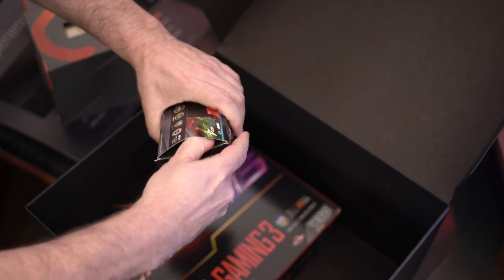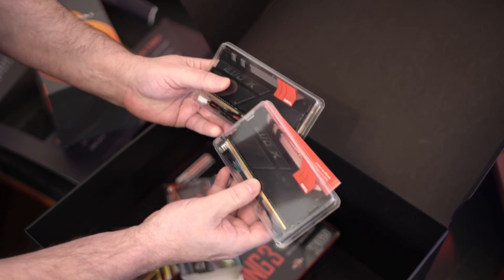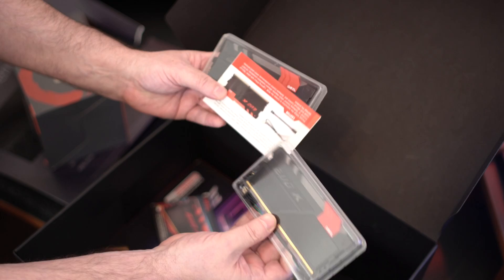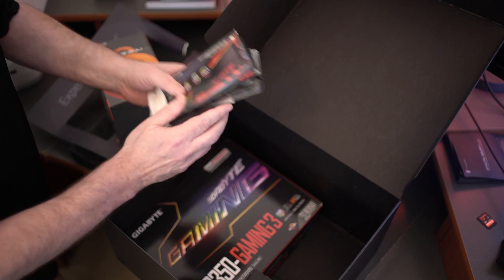Let's go ahead and take it out of the box — why not, since we're here. You guys can see it looks pretty nice. This stuff totally lights up RGB, so it's going to look cool with the motherboard — all that RGB stuff for those RGB lovers out there.